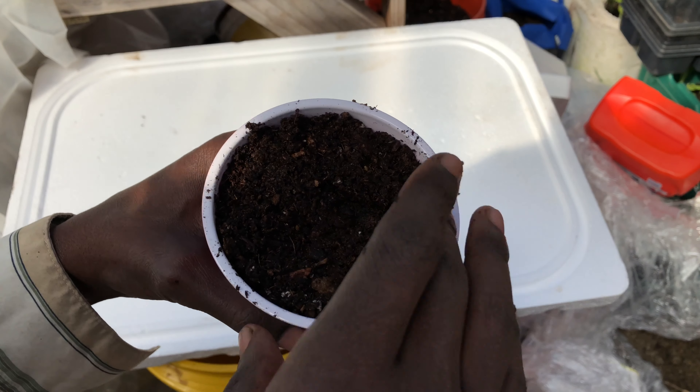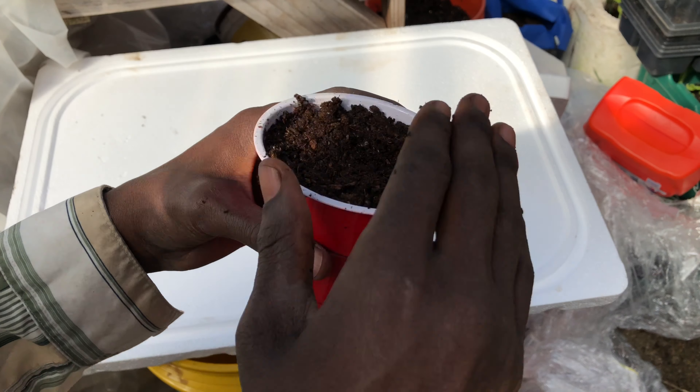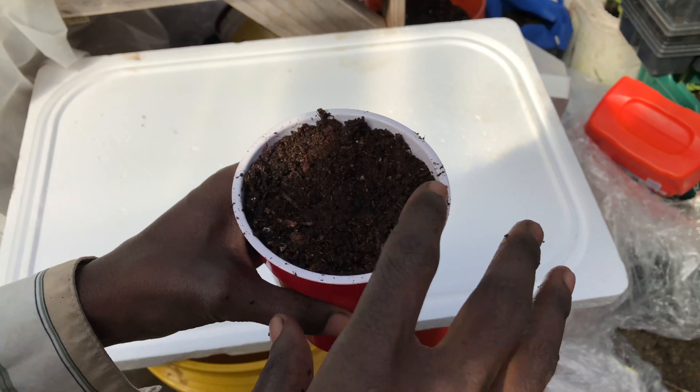The double cup method of seed starting. Hello everybody, welcome to Seven Series Garden where we talk about gardening, ways to save money, and other special events. Today we're going to be talking about the double cup method of seed starting.